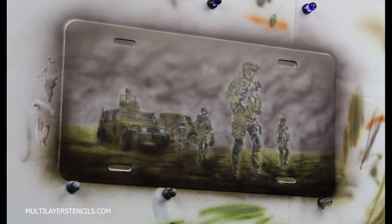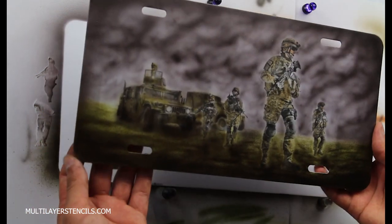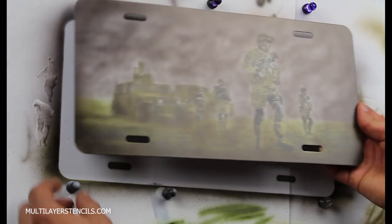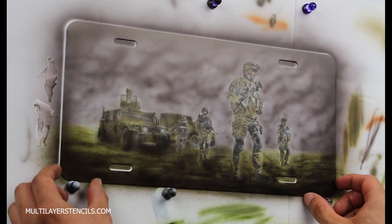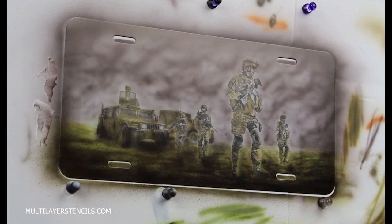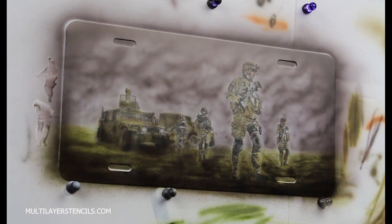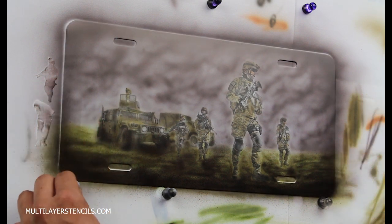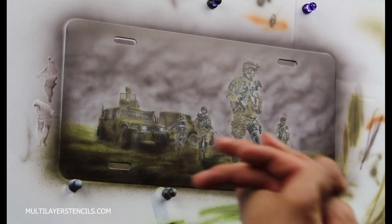The other thing is it makes you feel accomplished once you complete something, because in a short amount of time you can complete something — that is very satisfying to see. I hope you guys liked the video and the stencils. Try them out, I'm really sure you're going to love them. Until next time, thank you for watching everyone. Bye bye.